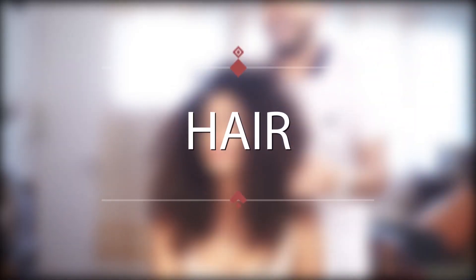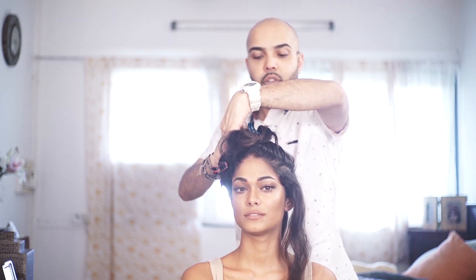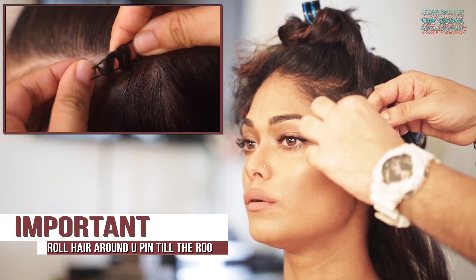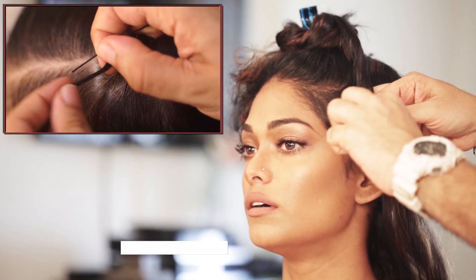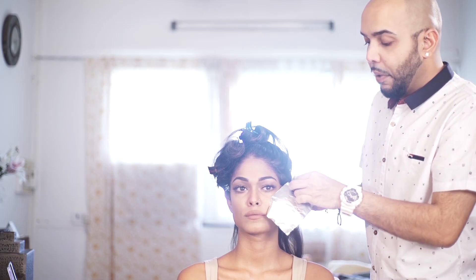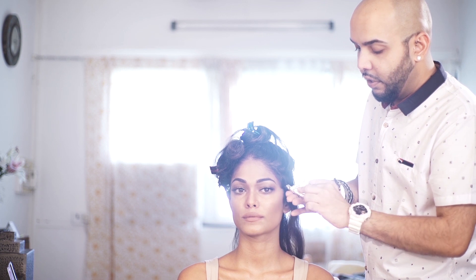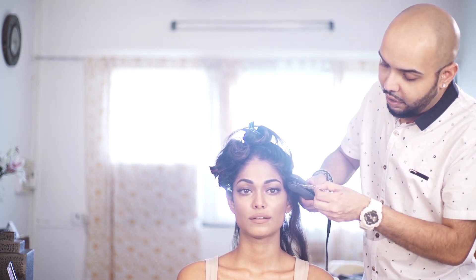Are you ready? Yes, I'm ready. Just taking a U-pin and start pinning it into the hair — it has to go all the way to the root. Then take the silver foil paper and just twist it around. After that, you just take the straightening machine and apply heat.